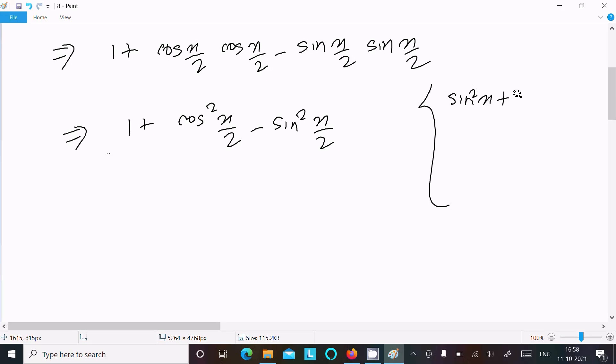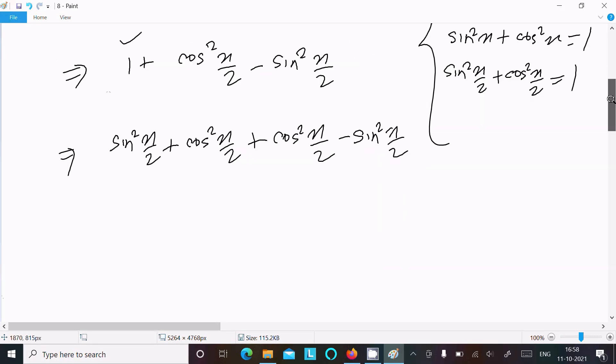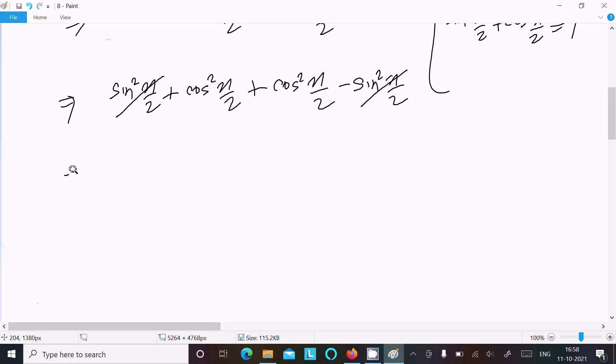Now we have the formula: sin²(x/2) plus cos²(x/2) equals 1. So in place of 1, we can write sin²(x/2) plus cos²(x/2). This gives us sin²(x/2) plus cos²(x/2) plus cos²(x/2) minus sin²(x/2). The sin² terms cancel.